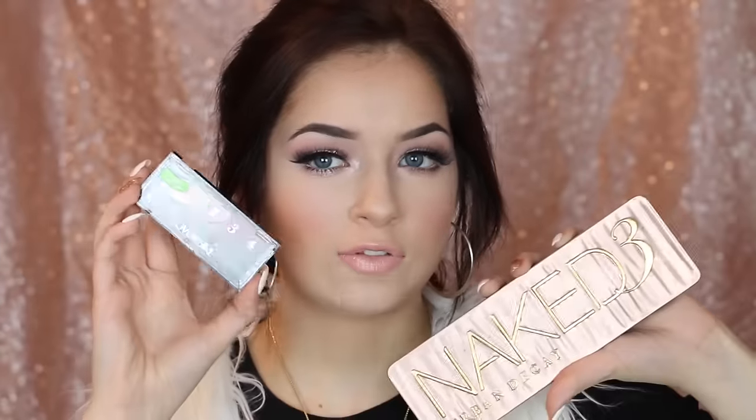I tried to use the Naked 3 palette as much as possible, but I also used this little CoverGirl quad because I know a bunch of people have the Naked 3, and this CoverGirl quad is only a few bucks so you can run out and grab it. Before I began the tutorial, I just want to say that if you guys don't have the Naked 3, there is a dupe — the Coastal Scents Revealed palette.